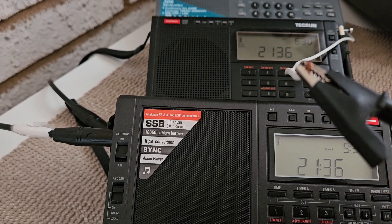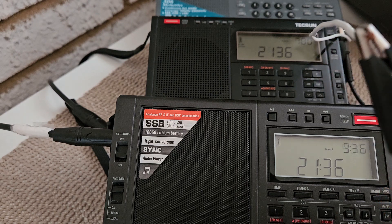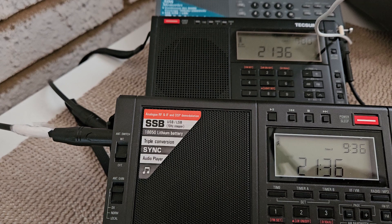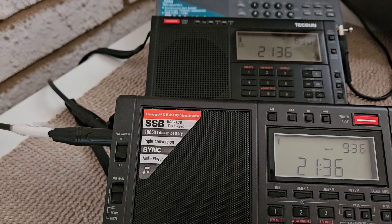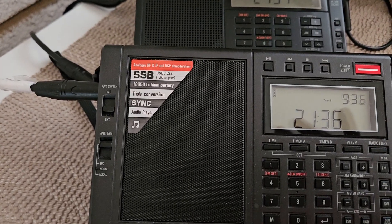Okay, so I'm using an alligator clip on this white wire here that's coming in from the outside, attached to the gutter of my house. We are going to first try this in my radio with the MLA-30 on it.